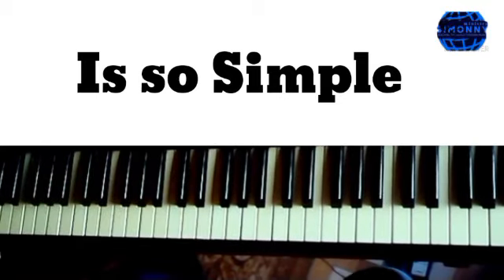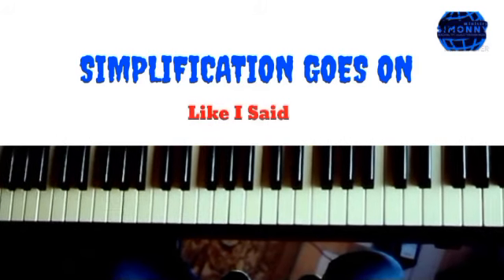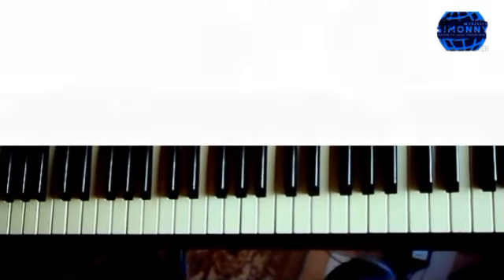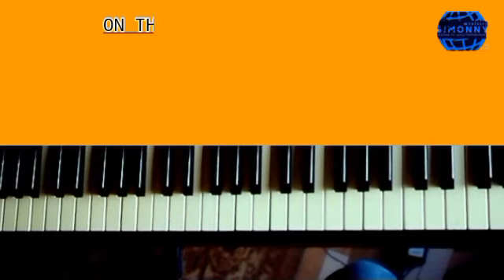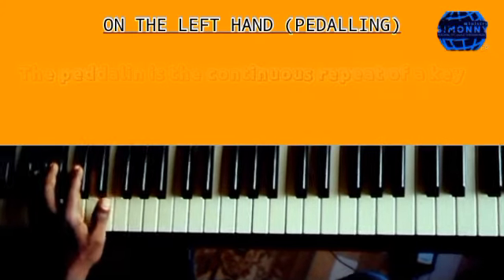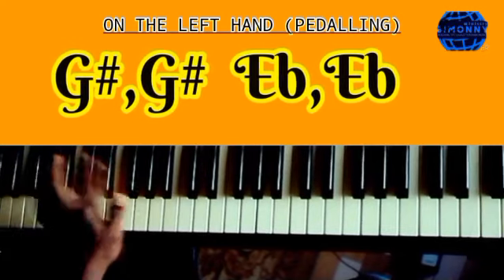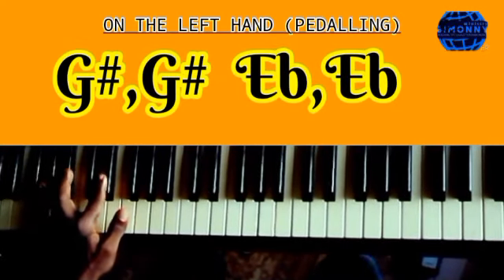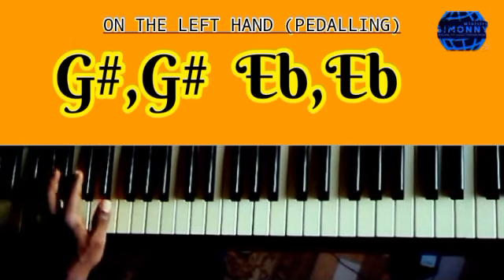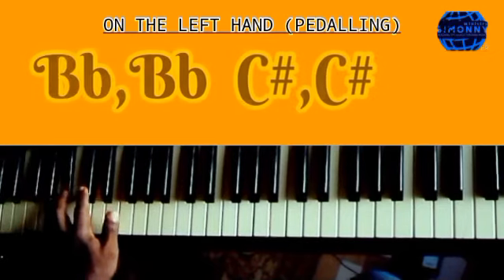So in the pedaling I'm talking about, when it comes to the bass aspect — this is as easy as ABC, so I'm going to simplify it for you. With the pedaling on the bass side, it starts from the G sharp, then goes to E flat, then goes to B flat, then goes to C sharp.